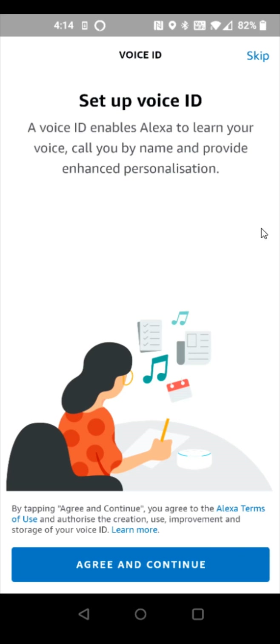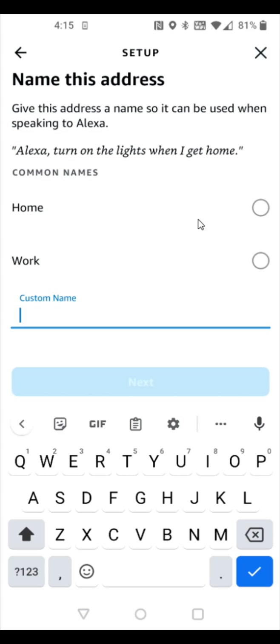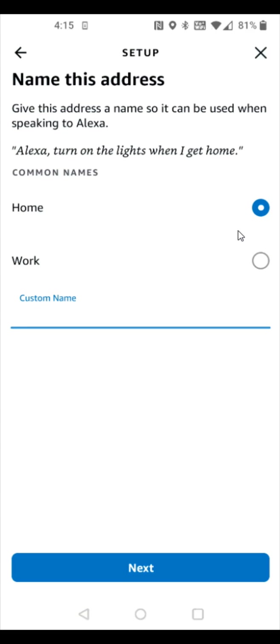Again, if you want to set up Voice ID on the device, it will have you read some lines so Alexa can get used to your voice. Click agree and continue to proceed, or click skip in the upper right-hand corner. You can also select or enter the home address for your Echo Dot and click continue. I'll label this address as home and click next.